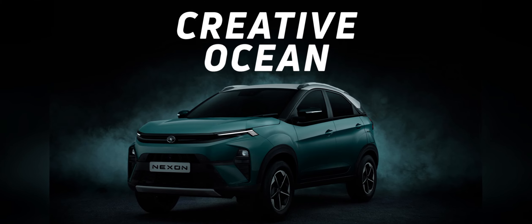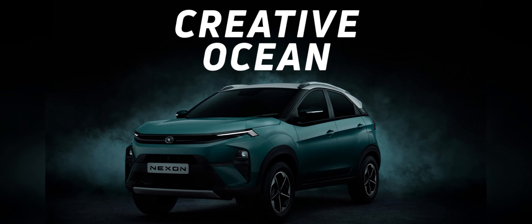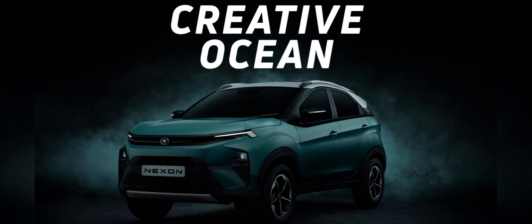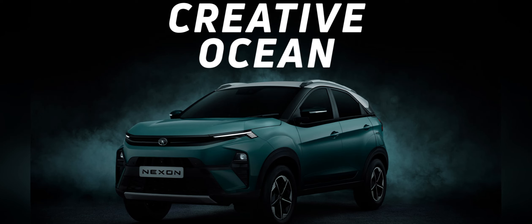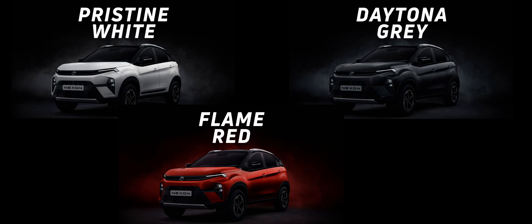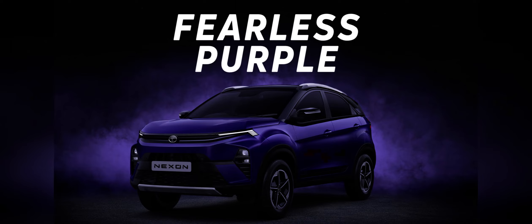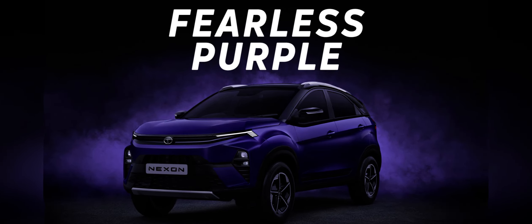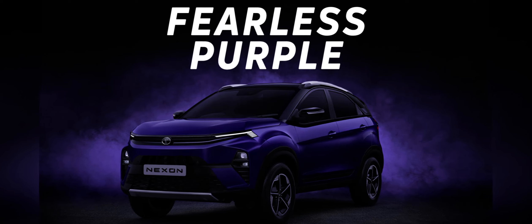Moving on to the Creative variant, it also has the same three colors as the base model but offers an extra one called Creative Ocean, which is a teal-like shade. Daytona Gray, Flame Red, and Creative Ocean can also be paired with a white contrast roof in the Creative variant. The top Fearless variant offers four color choices — Pristine White, Daytona Gray, Flame Red, and Fearless Purple — but all of them can only be had with a dual-tone design featuring a black roof.